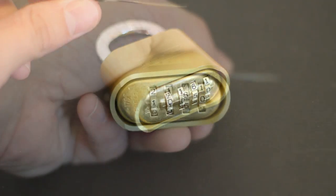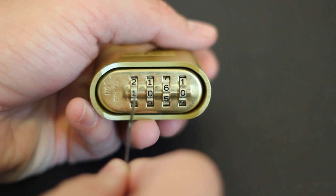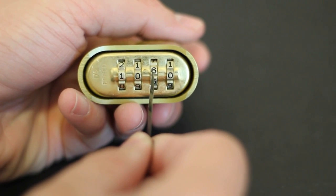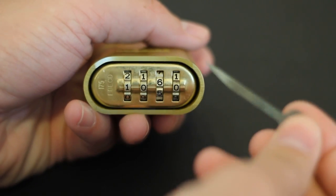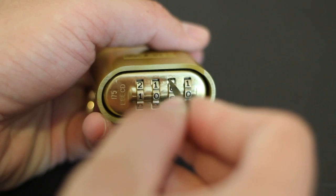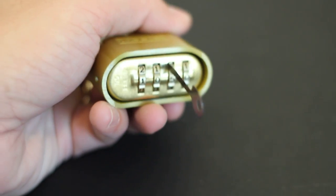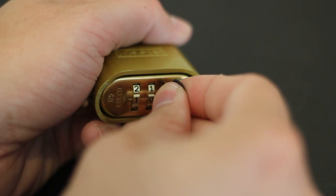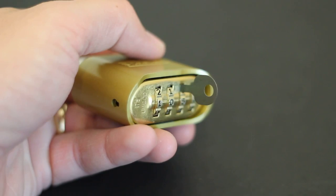Let's go ahead and go over that technique right now. How you're going to do this is you're going to count over one, two, three. On the third dial, you're going to take your EZ decoder just like this and slide it into the side top of that dial there. Then you're going to slide that EZ decoder all the way to the back until it stops. It should look something like that.